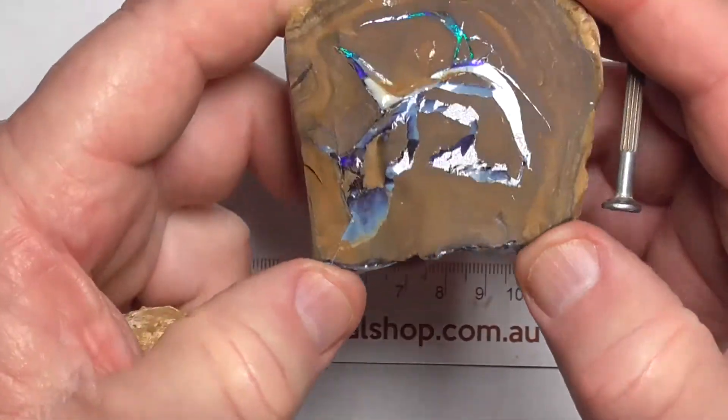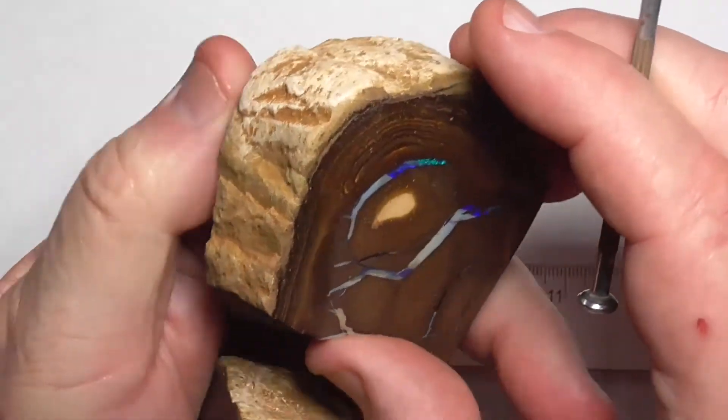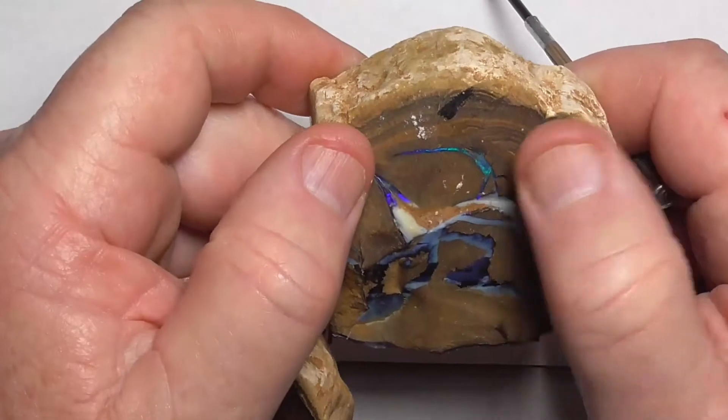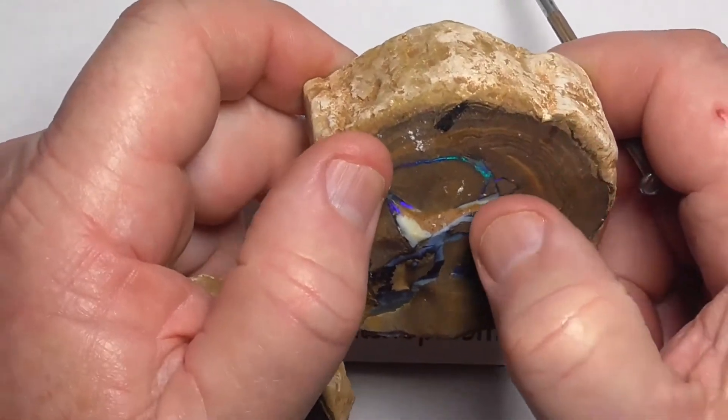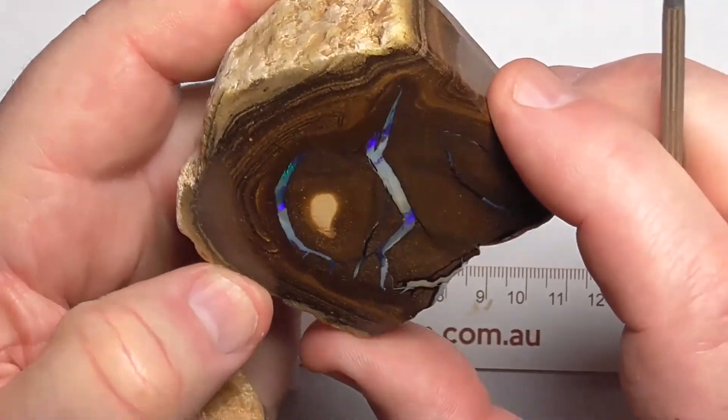Here's a natural break. And that blue there is that there. You could break it up if you wanted to — cut it through here and see what sort of stone you get out of it.